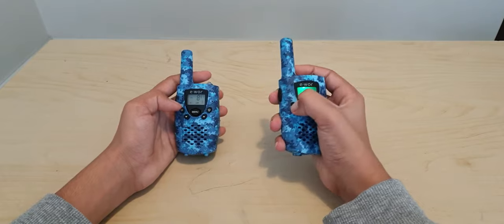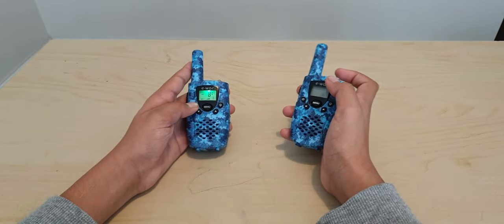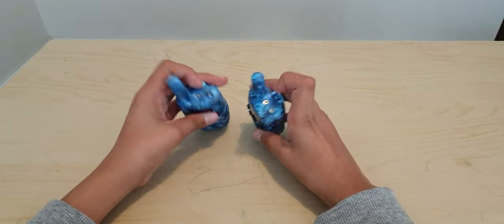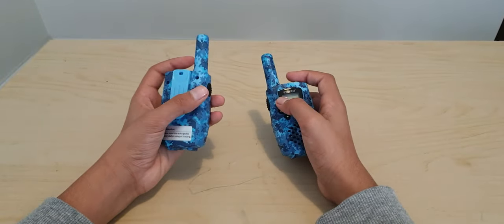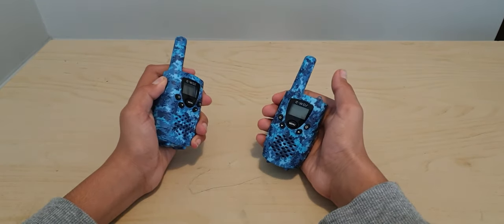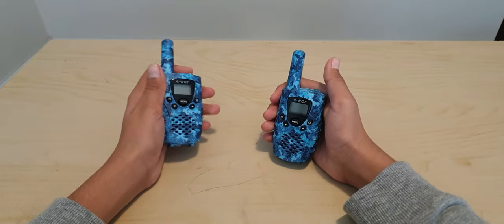There is a power button — you hold it for three seconds and it turns off: one, two, three. Alright, it turns off. There is also a headphone jack over here. And if you want to talk, you have to hold this button down and talk. Do not click it briefly, otherwise it will call the person.